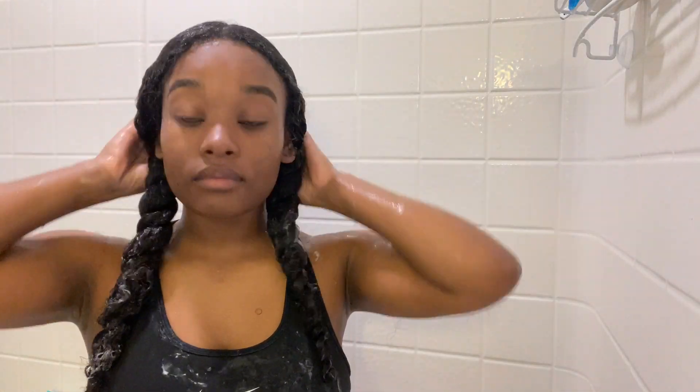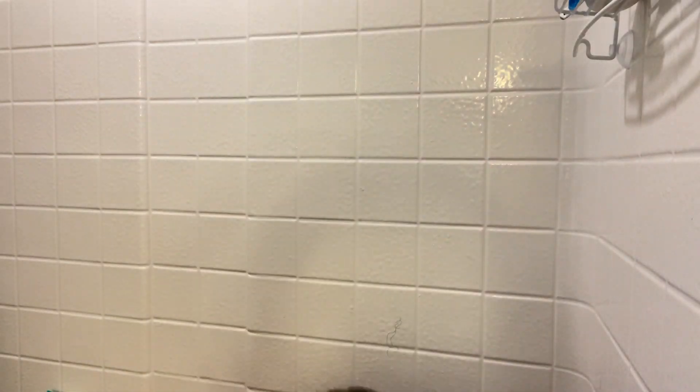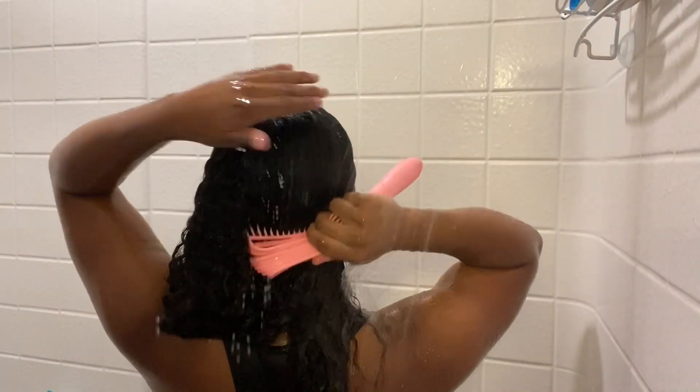Now that I'm done twisting both sides and everything is conditioned, I just let that set. I usually wash my body during that time, and when I'm done I rinse all the conditioner out at the end. Once the conditioner has set and I've finished washing my body, I rinse it out and comb through my hair to make sure there are no knots.